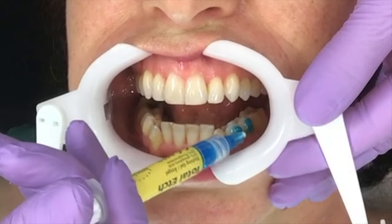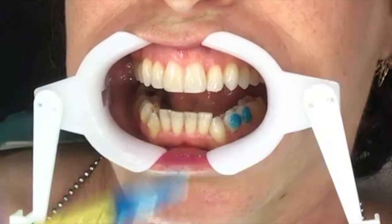The dental team reviews the attachment placement template, calling out tooth numbers: 34, 35, 43, 44.